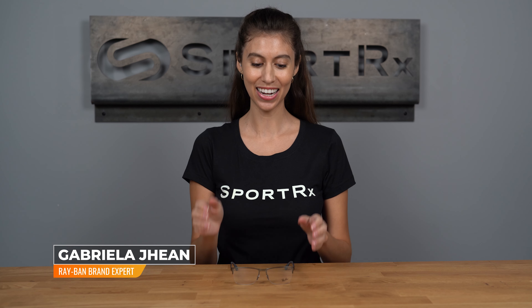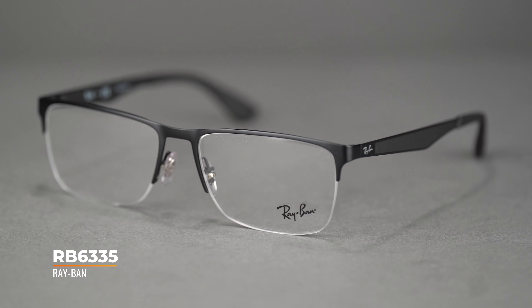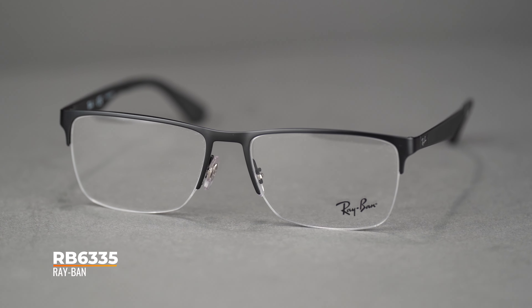Hi, I'm Gabriela, the Ray-Ban brand expert at SportRx, and today we're here to talk about the Ray-Ban RB 6335. If you love the look of a half-rim frame, you'll be pleasantly surprised with how many details fit into these sleek eyeglasses.